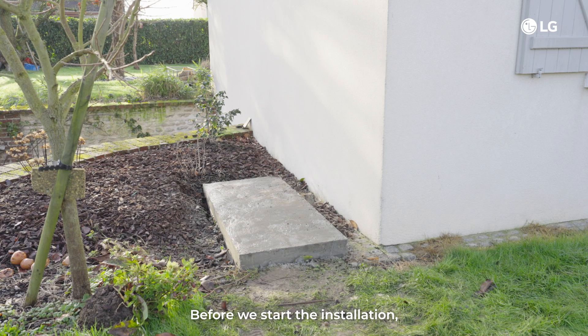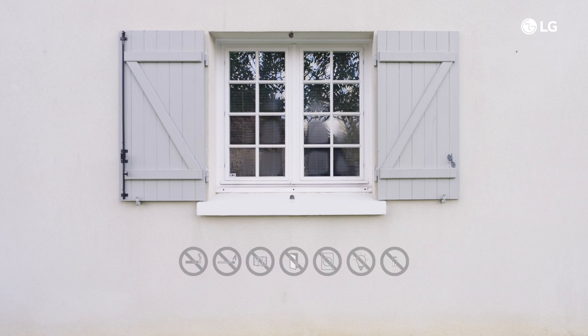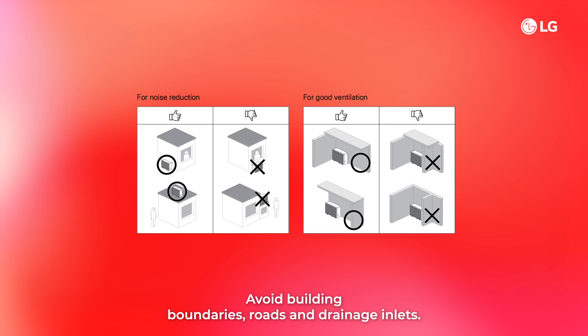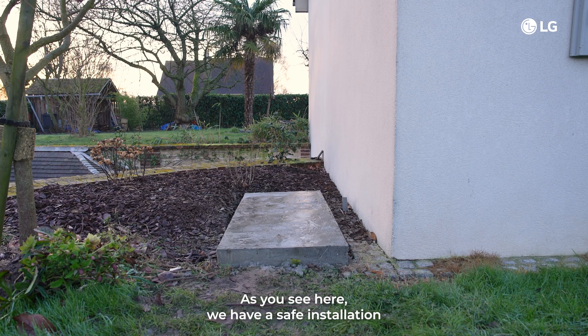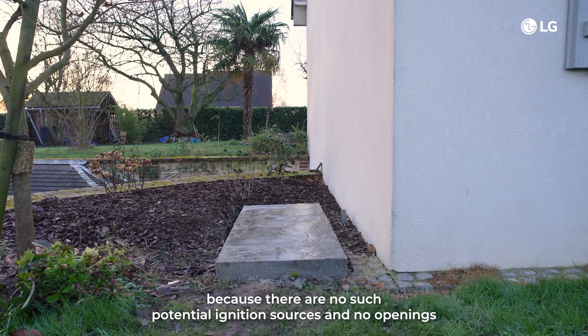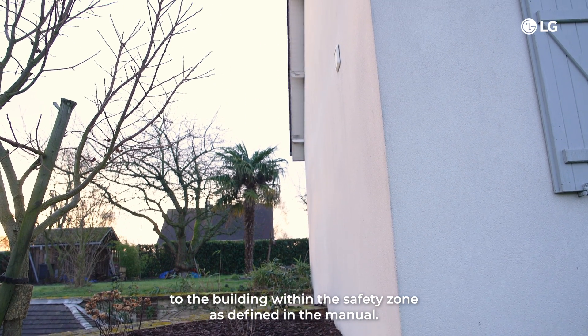Before we start the installation, it is very important to consider the safety zone. The R290 refrigerant is flammable. Make sure there are no openings like windows or doors, no external air outlets, avoid building boundaries, roads and drainage inlets. Most importantly, no open flames or ignition sources. As you see here, we have a safe installation because there are no such potential ignition sources and no openings to the building within the safety zone as defined in the manual.